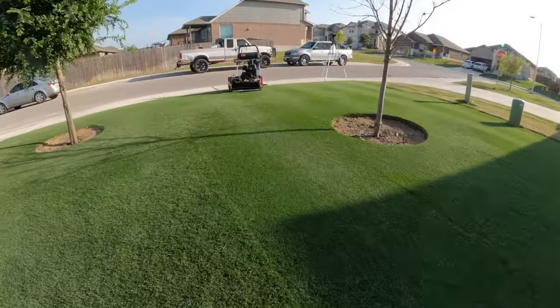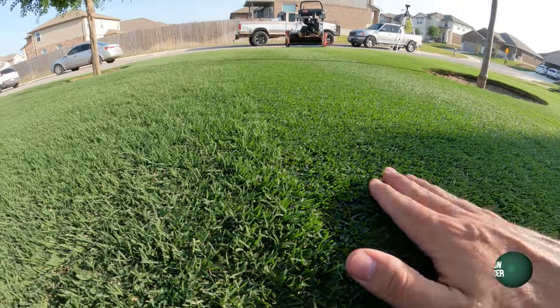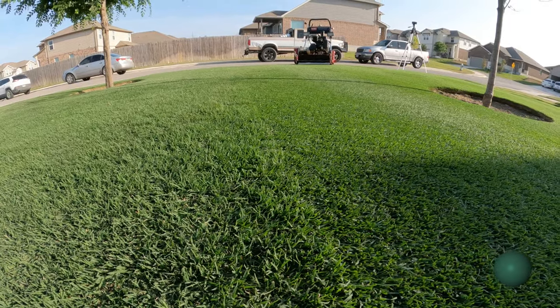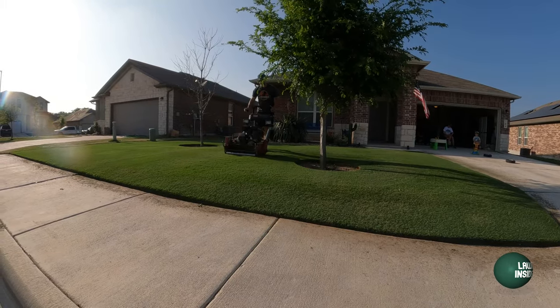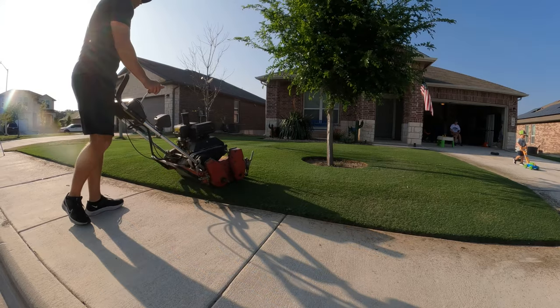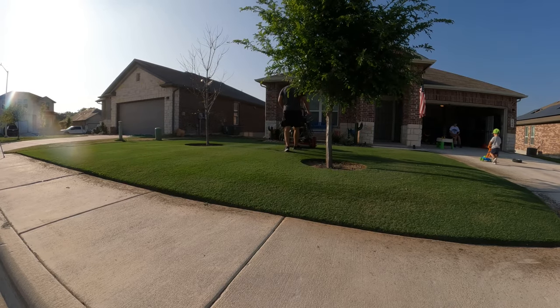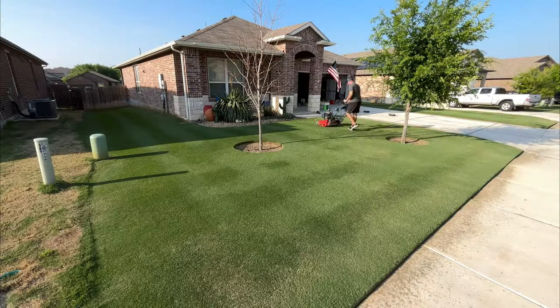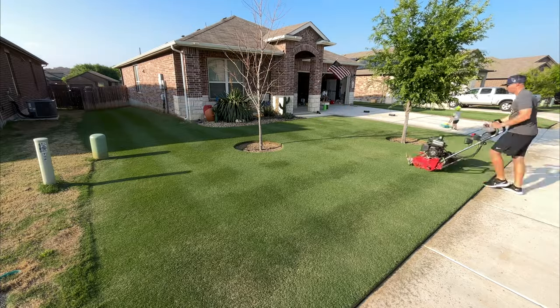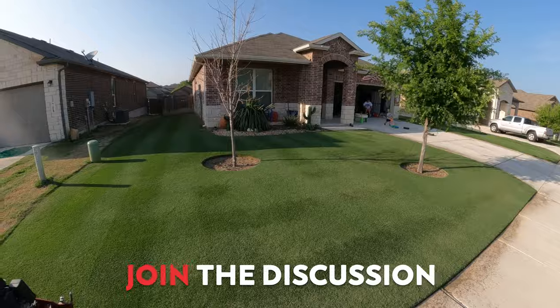So anyway, here is a closer shot so you can see. This is the side that's been mowed, and this is the fuzzy side. We just finished up the front yard, and I actually did a double cut. All that does is kind of clean up any stragglers that we might have, and it came out nice. Let's go ahead and get the close-up view.